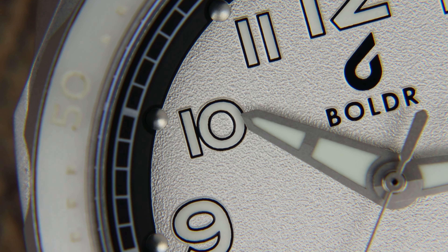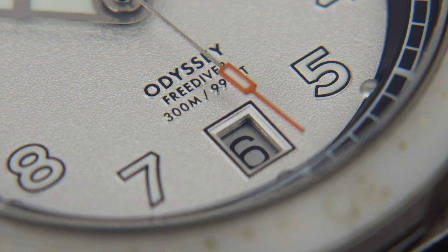The Boulder Odyssey 3 Diver has a big name to live up to — that name? Odysseus, of course. So, is this microbrand community favourite a bit of a legend or not?